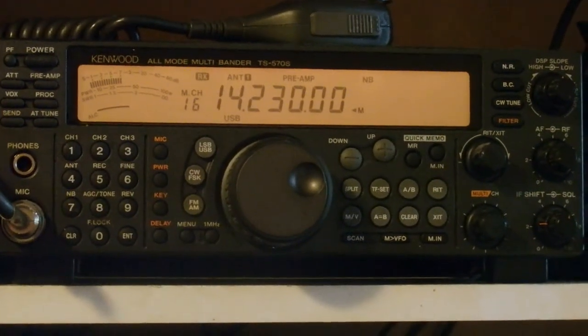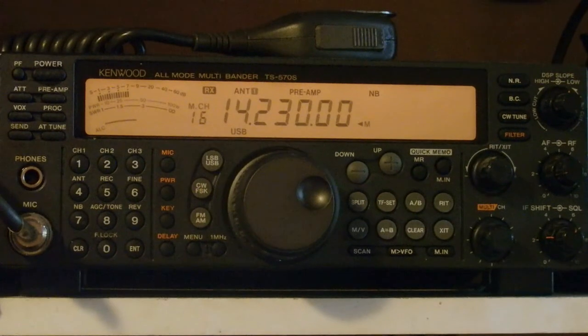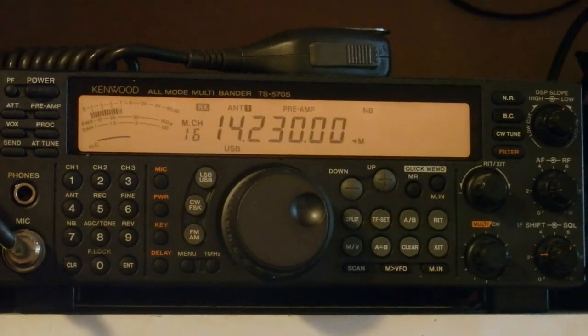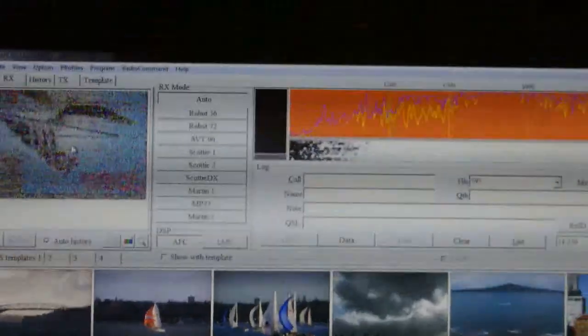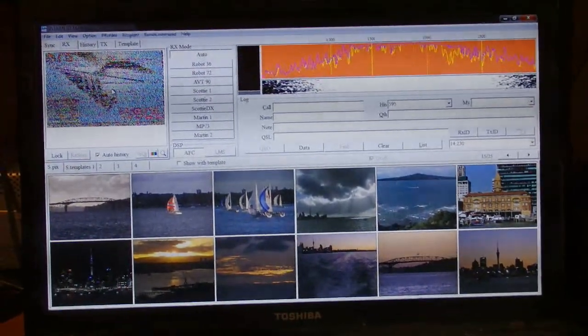A related data form to fax is slow-scan television - the same principle but they have worked out how to receive in colour. Although you hear a lot of noise, you actually do see a picture developing because this programme called MMSSTV has got a very good audio filter built into the software. I wasn't really expecting any reception on slow-scan TV at this time of the day.